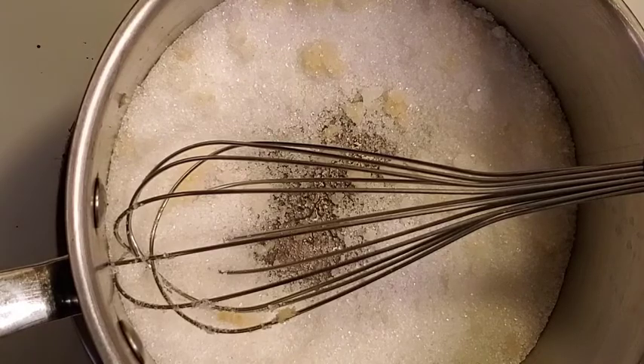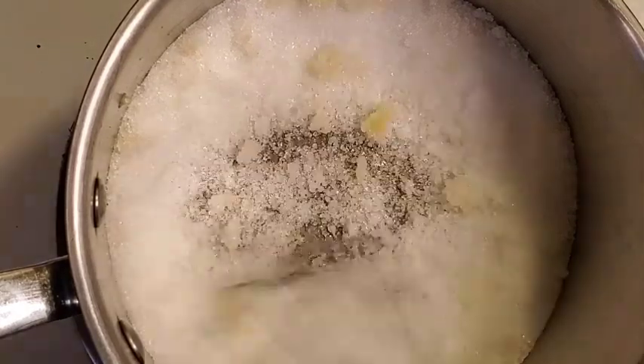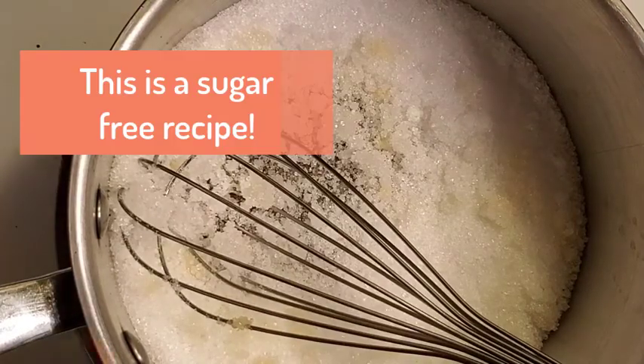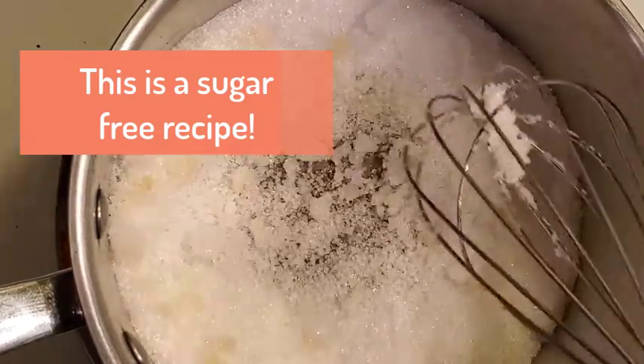It's also very, very customizable, so you can make it how you want to make it. You can add different vegetables, all kinds of stuff.